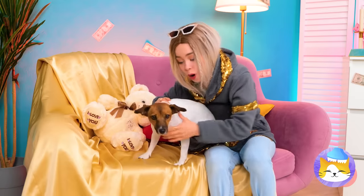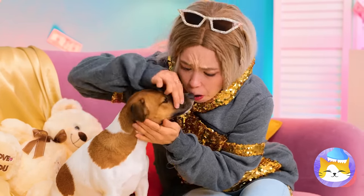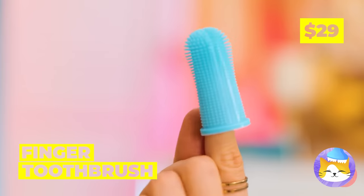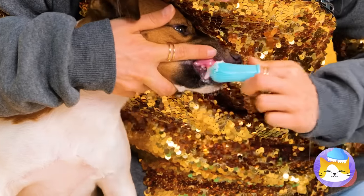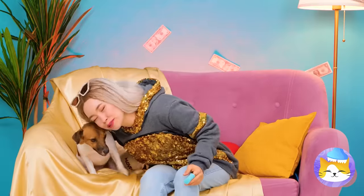Who's a good girl? With bad breath. What you need is this finger toothbrush. Add some toothpaste and start brushing. Good girl — I accept payment in puppy kisses.